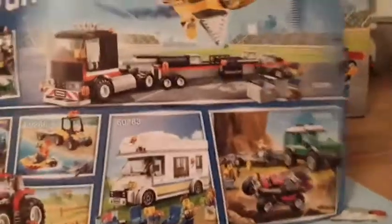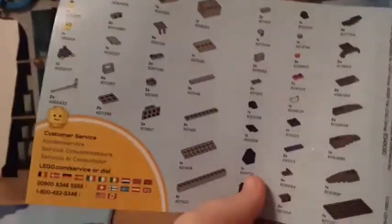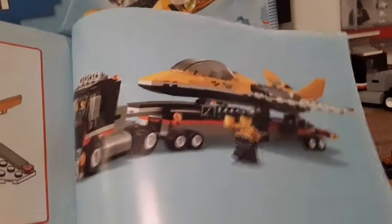If you watched my 60286 review, you'd know what sets I have. The jet instruction manual has the parts info at the end, and I think that's about it — no real advertisements, just the features of the jet and the same picture from the previous manual.